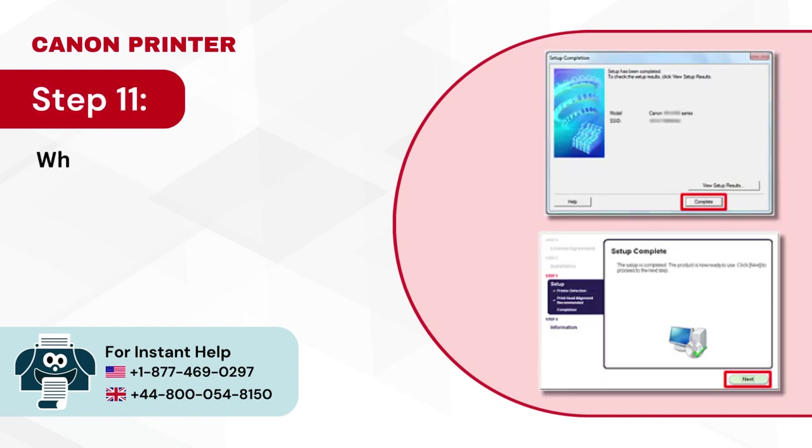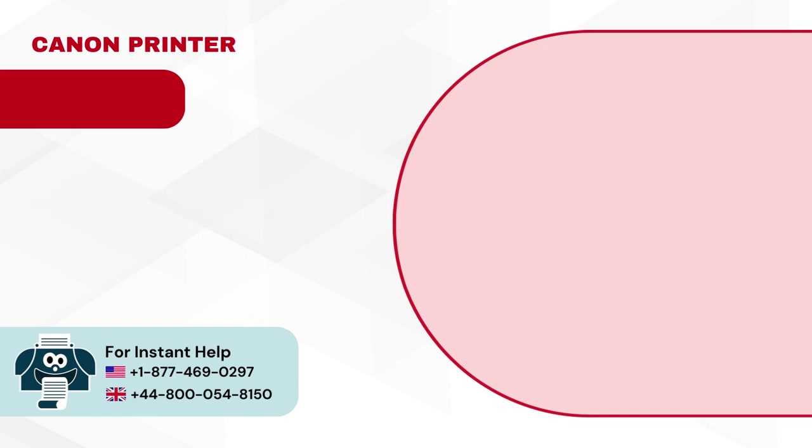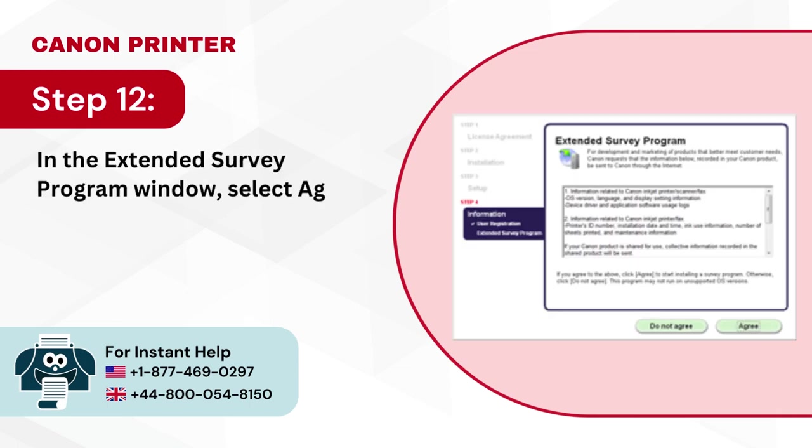Step 11: When you get to the setup has been completed page, click on complete and then next. Step 12: In the extended survey program window, select agree or do not agree depending on your preference.